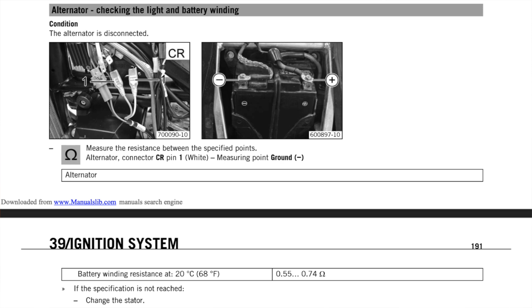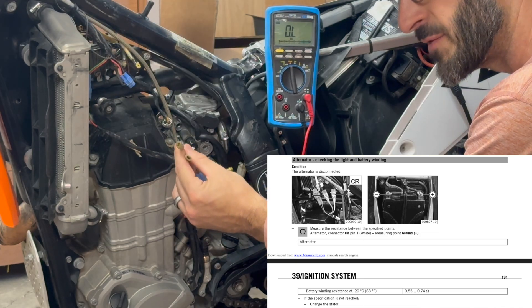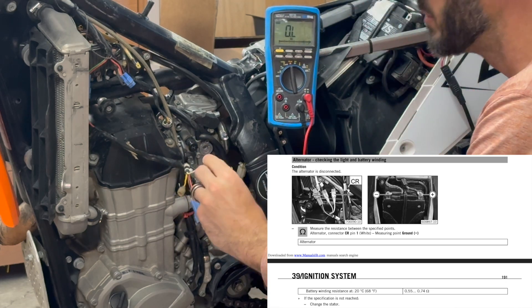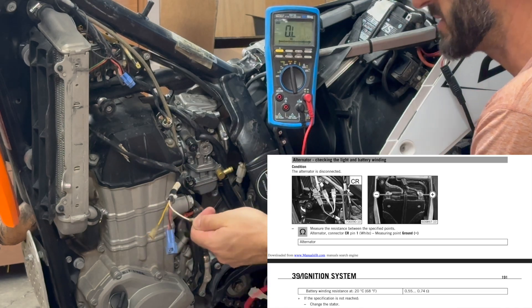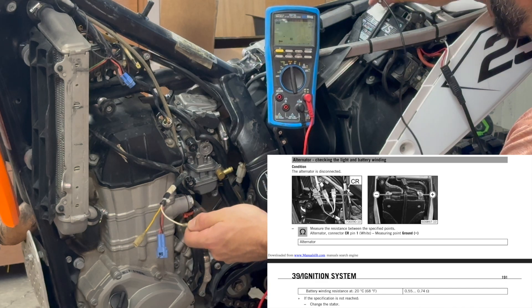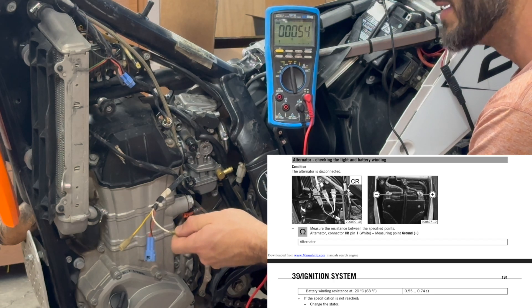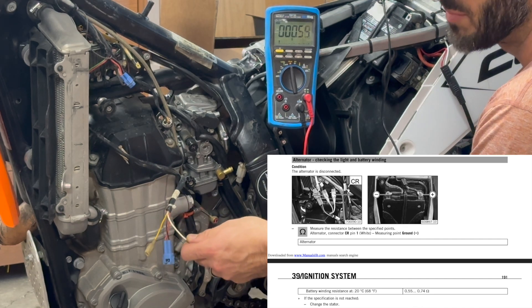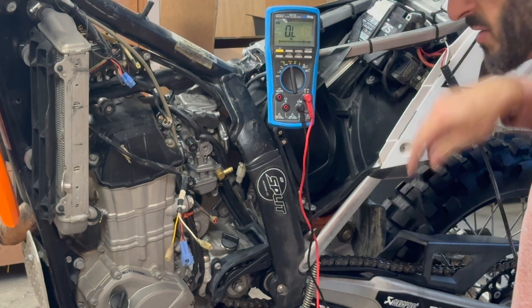Next we check the light and battery windings on the alternator using the yellow and white wires. We measure the resistance first between the white wire and a ground by pushing the probe into one of the openings on the spade connector for the white wire. The acceptable range is 0.55 through 0.74 ohms, but I'm getting 0.54 ohms - that's 0.01 ohms below the minimum. With this level of precision, 0.01 ohms is not something I'm going to worry about, so we'll call that one good.